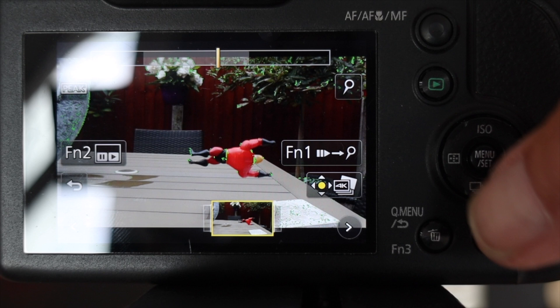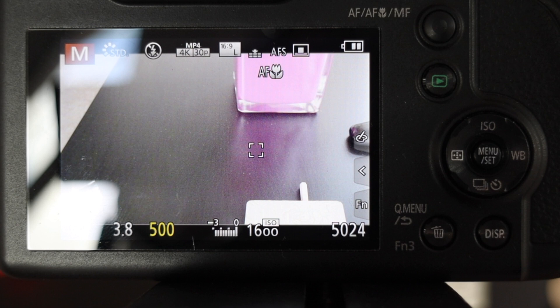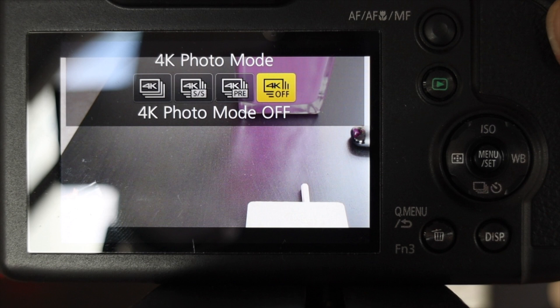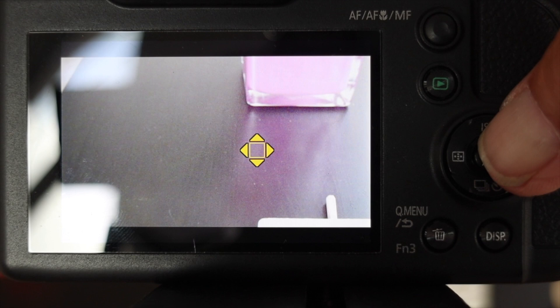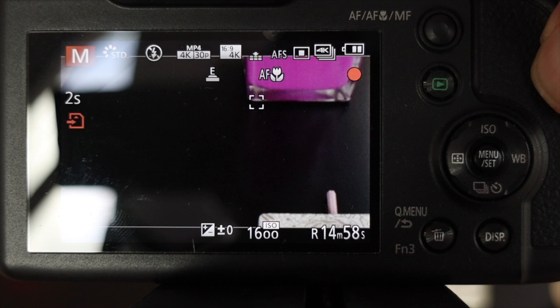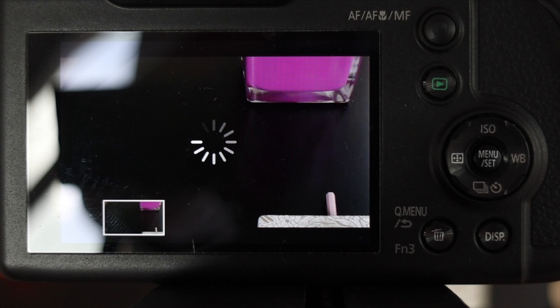That was the start/stop mode. To use burst mode, I go back into the 4K photo mode selection by pressing the Function 1 button and scroll through to burst mode — the mode that continuously records as long as my finger is on the button. I'll select that mode, focus on something, then press the shutter button down. It will start recording, and again it will bring up the whole sequence of images just captured.